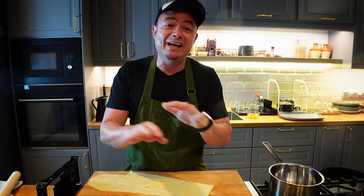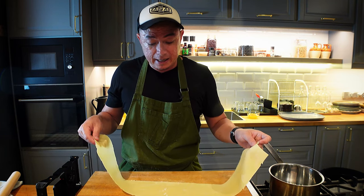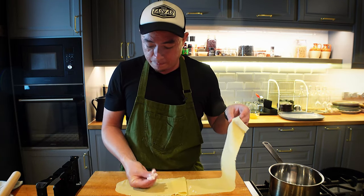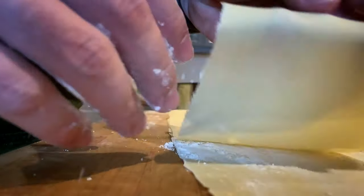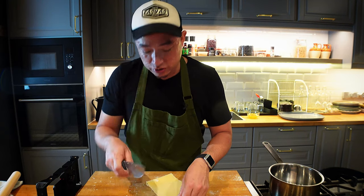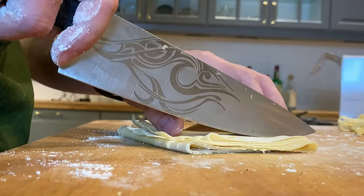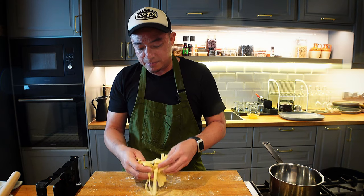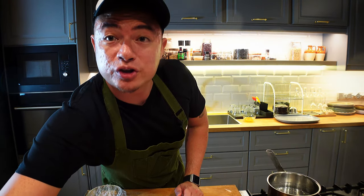Roll it as thinly as possible and get it even. Once you've done that, you can cut it to your desired noodle shape. Dust it with a little bit of flour, fold it in half, fold it in half again. Now use a knife and cut down — you want to cut it nice and even so you get noodles similar to what the pasta maker has done.